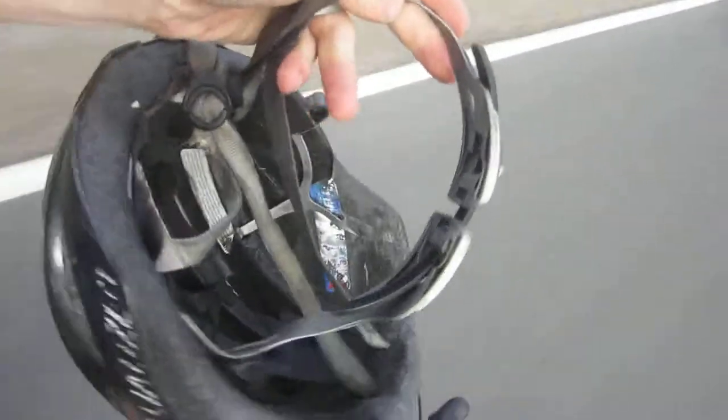I'll do my best to make a link to this product below, but it will not be the same exact gear helmet. As you can see, there is some wear with this strap here kind of coming loose from the actual inside of the helmet. That's not going to help.